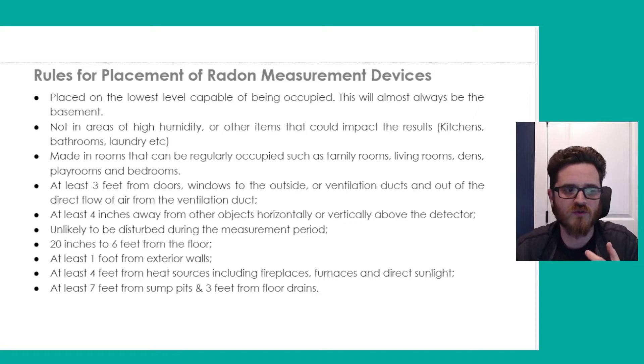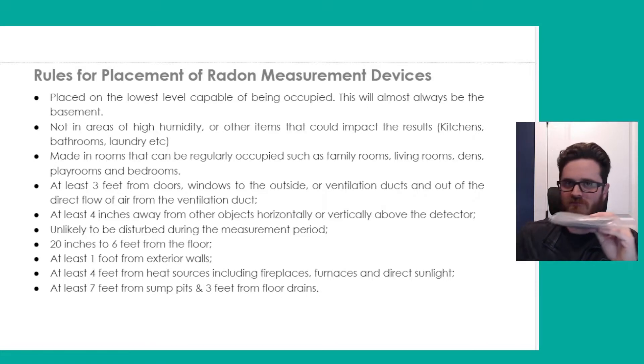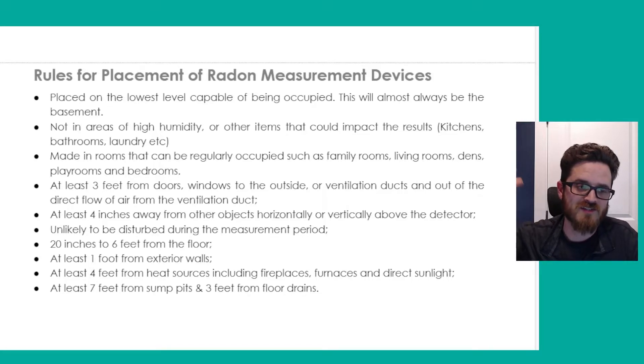You want to make sure it's at least three feet away from doors, windows to the outside, ventilation ducts, or the direct flow of air from a ventilation duct. Anything that could blow air on or across or near your device — you want to make sure it's not in the way of that, because that's just going to start to alter your results. You want to make sure it's at least four inches away from other objects horizontally and vertically above the detector, so it has space to gather air. Make sure it's unlikely to be disturbed during the measurement period, and that it's at least 20 inches to six feet off the floor.